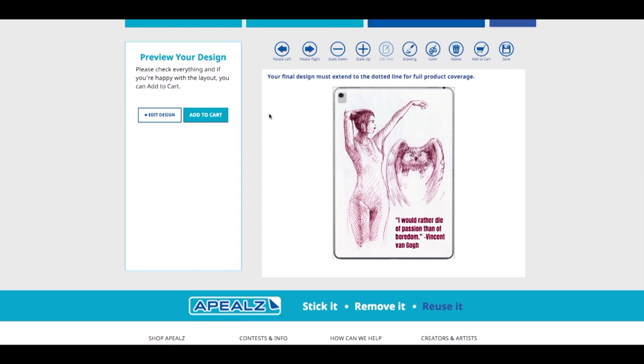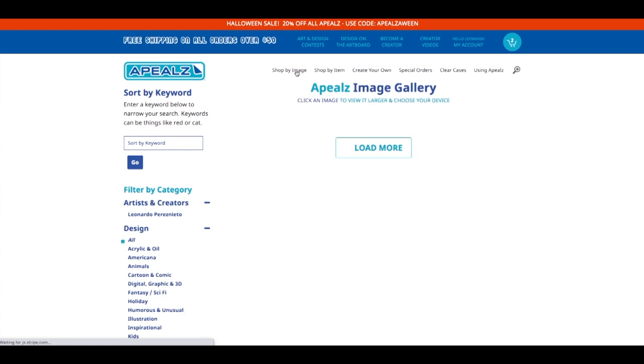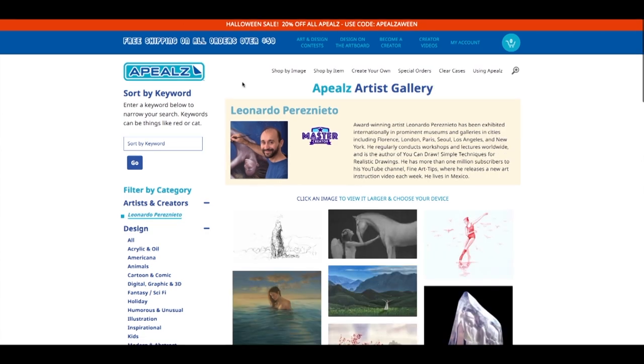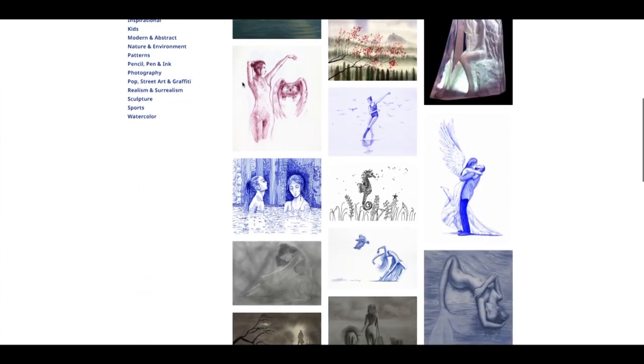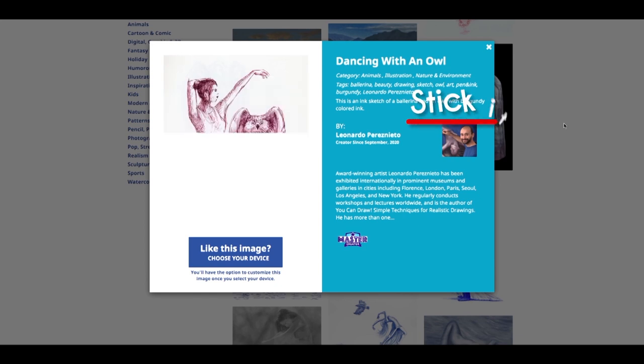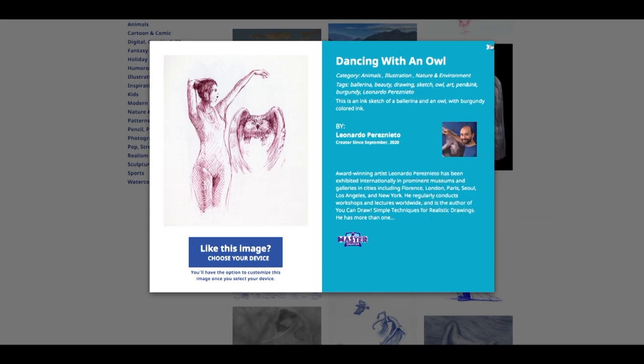Beautiful! Let's add it to the cart. Oh wow! During the month of October they have a 20% off for Halloween! Use the link below if you want to support this channel, which I would very much appreciate. Now you know how to create a sticker or skin with your art, but if you want to get this one with mine, simply go to shop by image and then click down here under Artists and Creators and choose Leonardo Pérez Nieto. Here you can see all my images available. Let's select the new one and we can create a skin to stick it, remove it and reuse it. So nice! I look forward to having it!